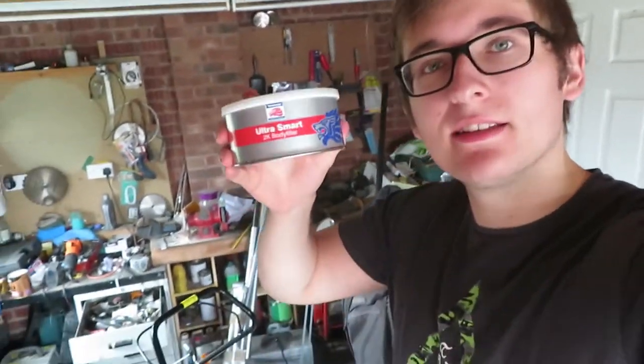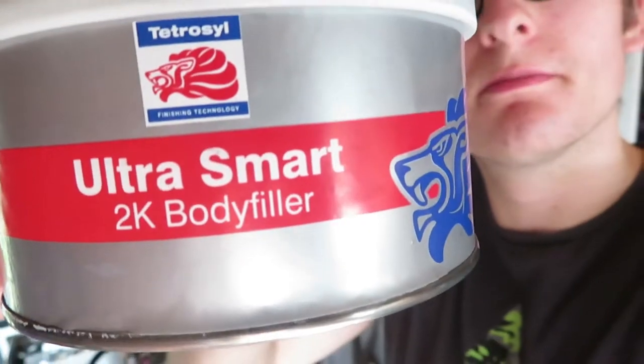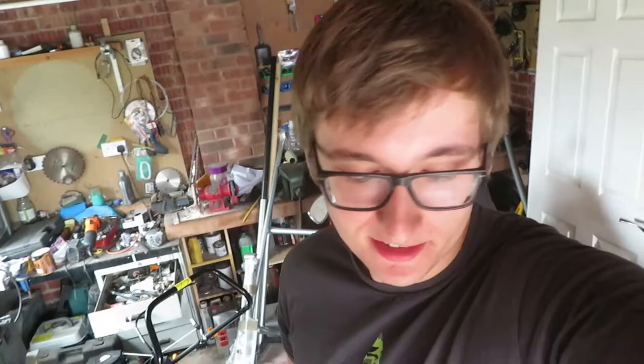Welcome back to another video guys. Today I'm going to be adding some body filler to the bike on the bits where I've welded, where it needs neatening out. Also today I will finally take off all the spare brackets that I no longer need, and then it's just prepping it for paint. Let's crack on.